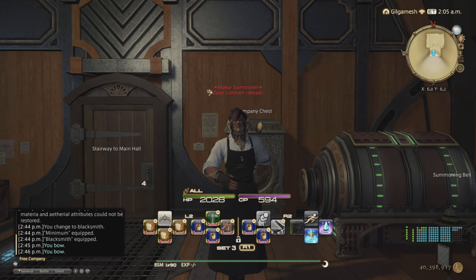Hello everyone, Zane here and welcome to another Final Fantasy XIV video. Today I'm going to show you guys how to make Gil off of the submarine part components.